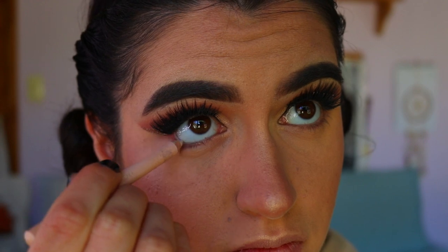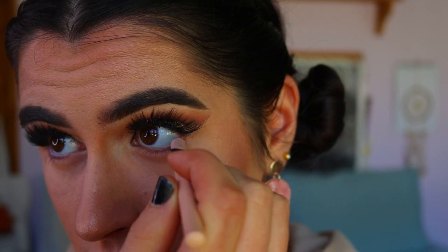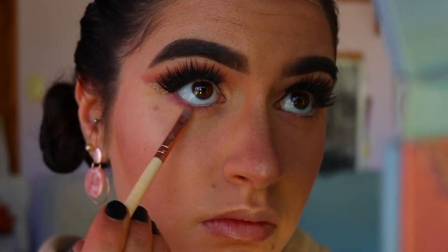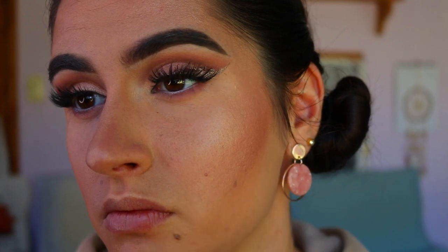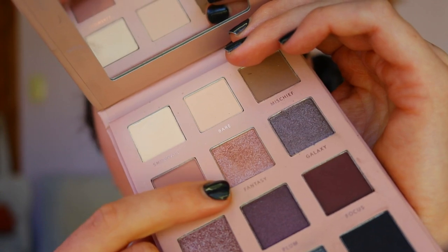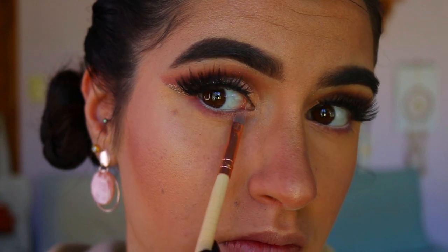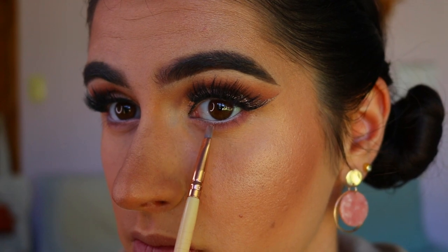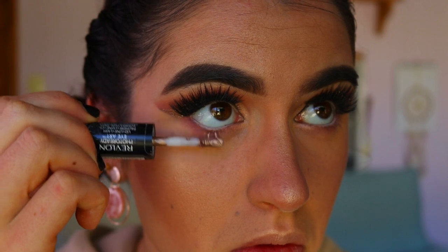Moving back to the eyes, I'm going in with a nude eye pencil from Models Prefer on my waterline to really open up the eyes. Then I'm taking that beautiful pinky shade 'Shrimp' from the Focallure palette, applying it with a precise shader brush from Zoeva tight against the bottom lash line, focused on the outer corner and tapering into the center of the eye. For my inner corner highlight on the bottom lash line, I'm going in with a fantasy shade from the Thin Lizzy cool tone palette.